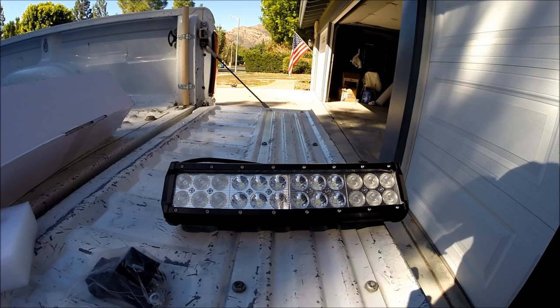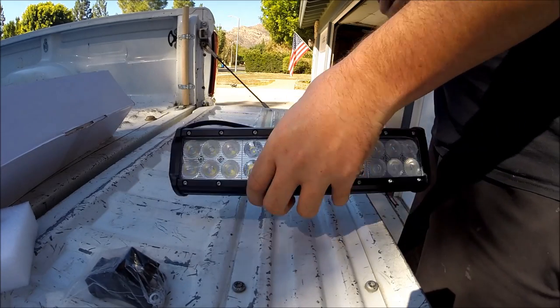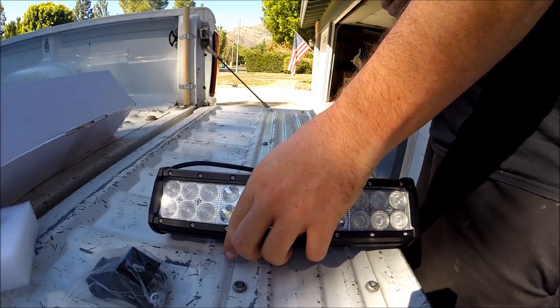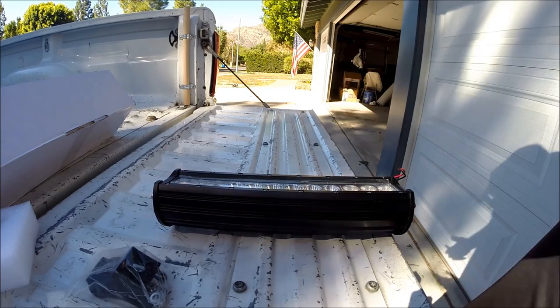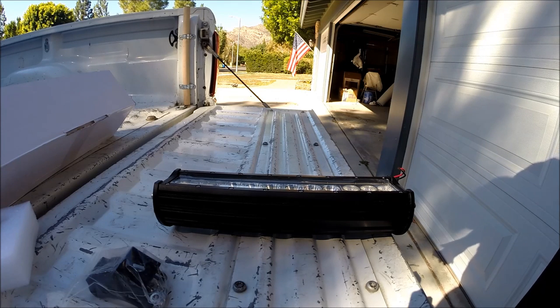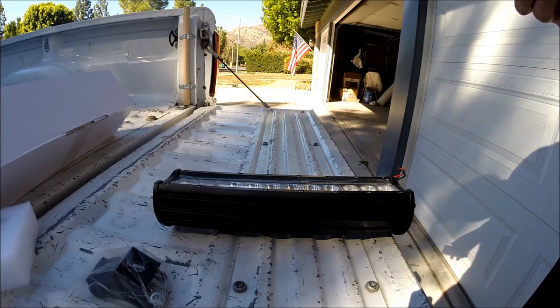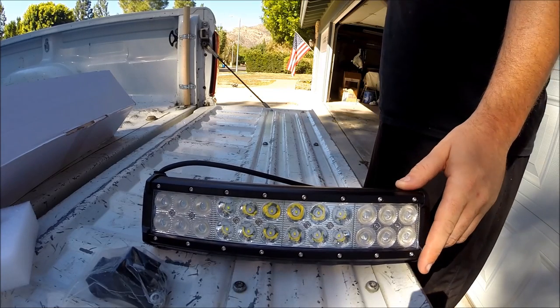Let's look at the weight here. The shipping weight on this light - and this just goes to show you how bulletproof this thing feels - in the box and everything, this thing weighs four pounds. It's a lug, so it's really powerful and heavy duty. Just to give you an idea, 60 people have reviewed this light and there's almost five stars - it's 4.8. So you know you're buying a really solid light, and I've tested this thing out before and I'm thoroughly impressed.